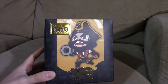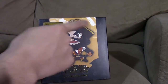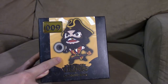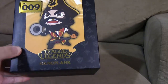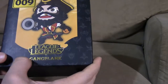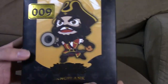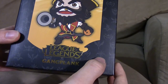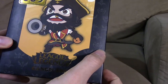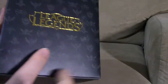This is a series one figure, number nine in the set. In the middle of the box we have what the figure is going to look like, and as Gangplank he has a yellow background. On the box we have the traditional background with all the normal icons we normally see — tank, mage, marksman, support, assassin, etc.